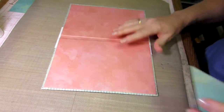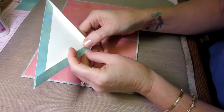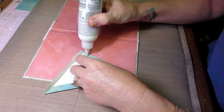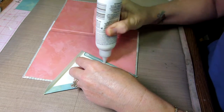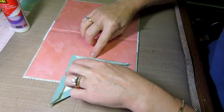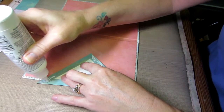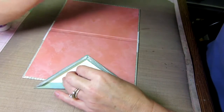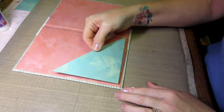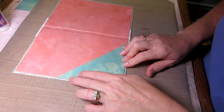We can adhere our pocket now. Make sure everything's going the right way. I like to put a little glue just to hold that together first. I'll put glue on this side, mainly to the outside edge because that's where you want it to stay down. Then go on this side and put it on the outside edge. Stick it into the corner — that's it, that will adhere your pocket.